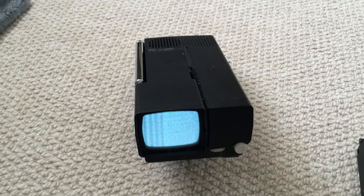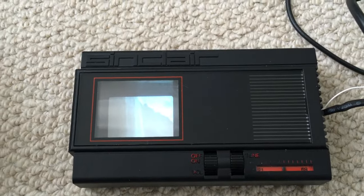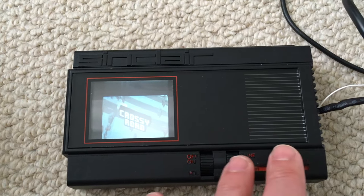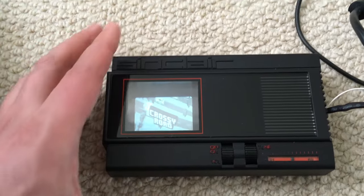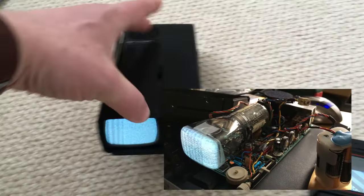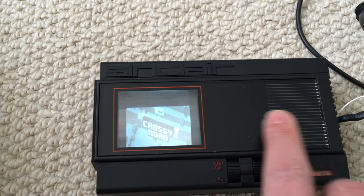But this wasn't Sinclair's only stab at making a portable TV — they also came up with this, which is the Sinclair FTV, for flat screen TV. It's not flat by modern standards, but for the day quite impressive. In this one, all this distance here is the CRT tube, while in this they only have that distance.